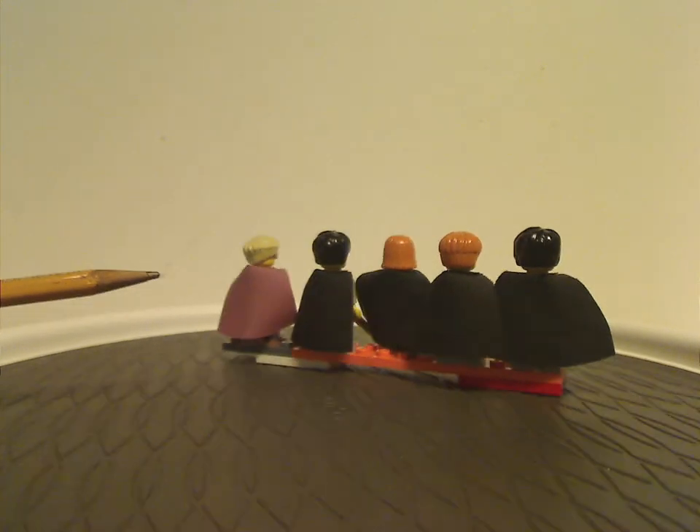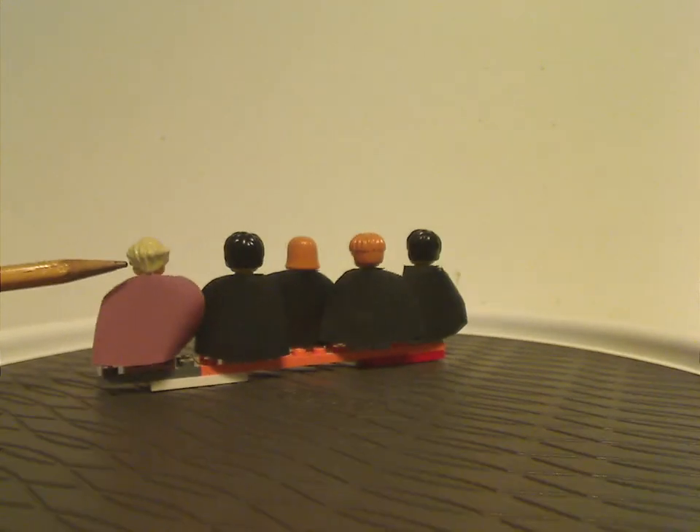No need to show the backs or alternate faces since these are older figures with no back torso printing or alternate face printing.